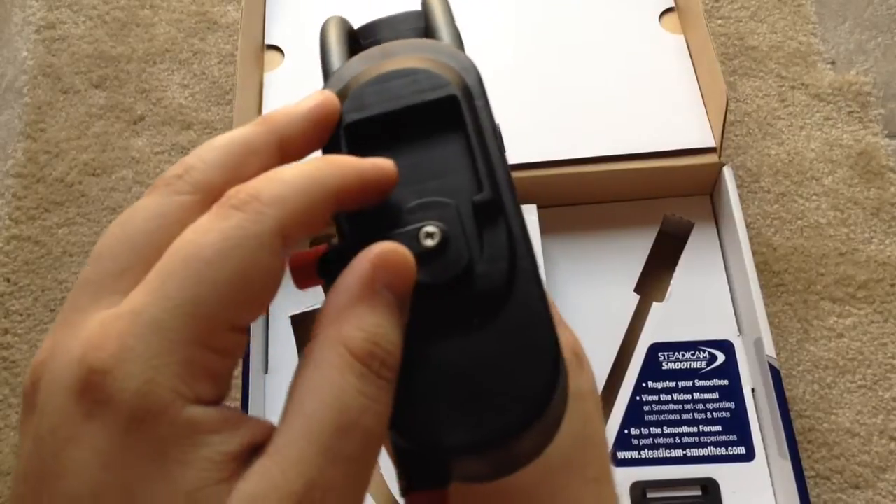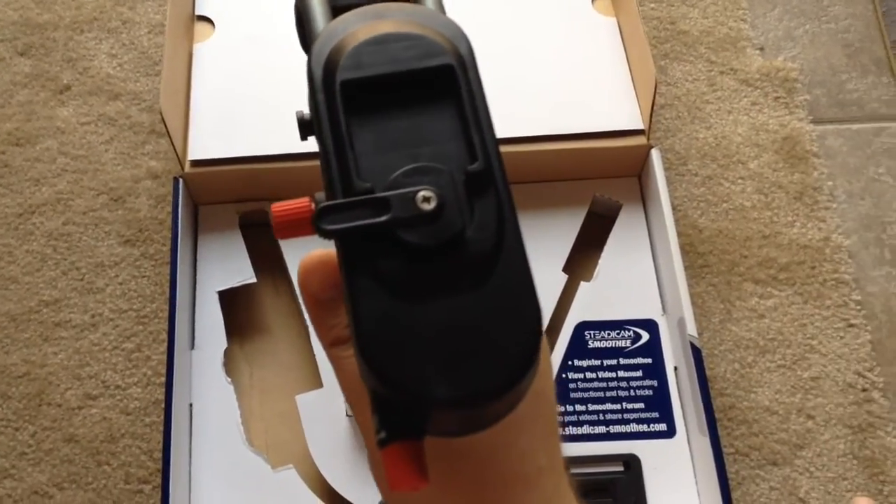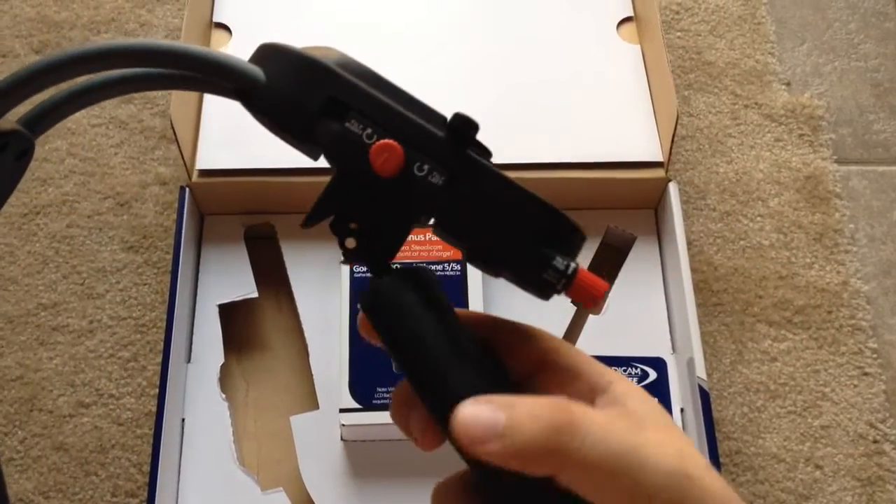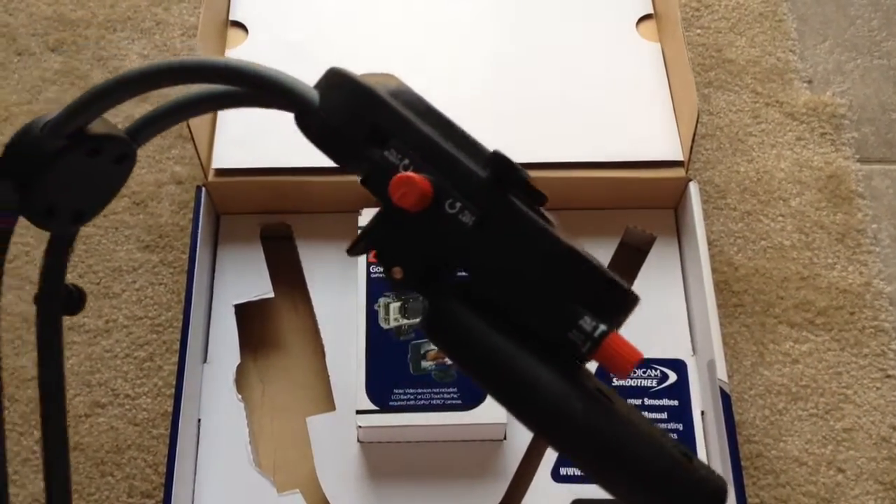And this is where you put the item to attach your phone or GoPro Hero device. And when you're done with this, you just turn it to the side and it locks up in place just like that.